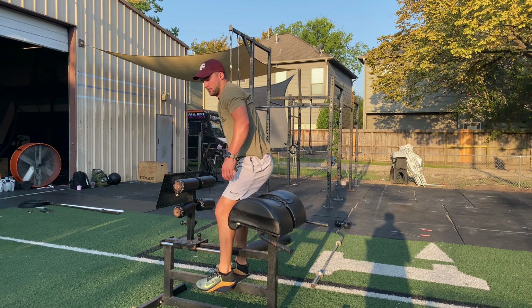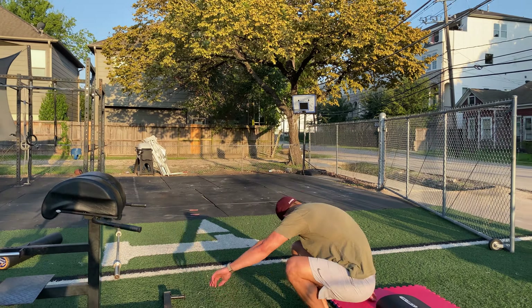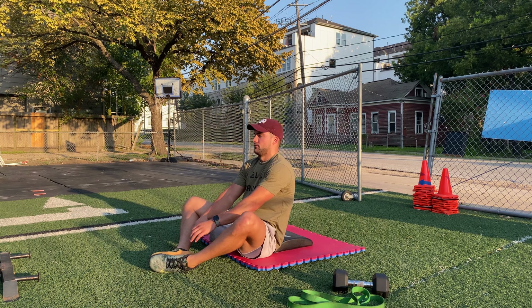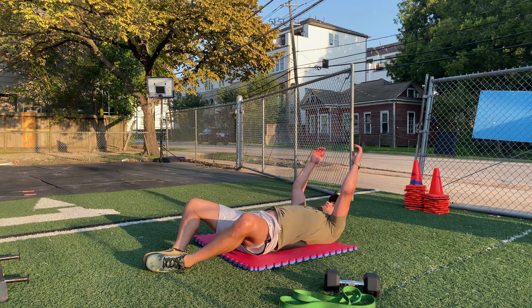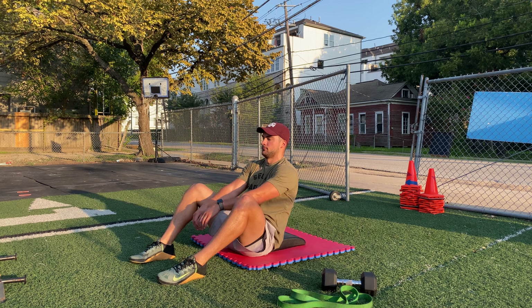After your 30 GHD sit-ups, move to the ground and perform 40 ab mat sit-ups. Shoulders touch the floor behind you, sit up tall, and touch the ground slightly in front of your toes. You can go in the butterfly position or feet flat on the floor — whatever's more comfortable for you.